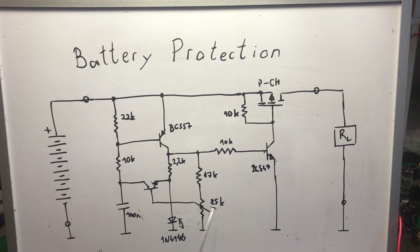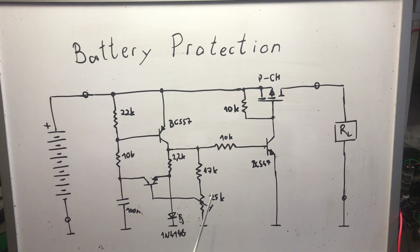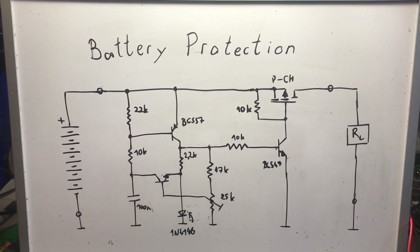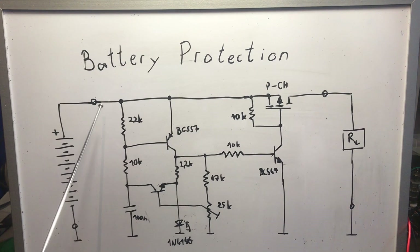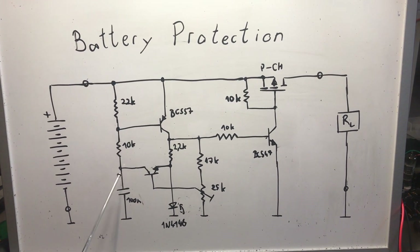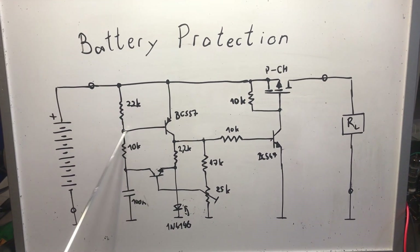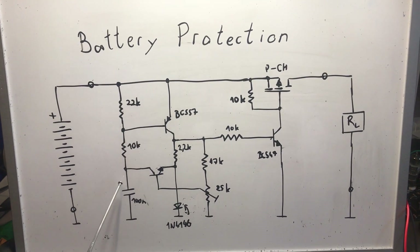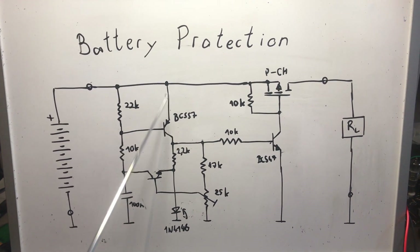Let's assume the battery is fully charged and the trimmer is adjusted so the circuit is on when the battery is full but turns off if the voltage goes below the threshold. When the fully charged battery is connected, we have voltage on the rail, and at the beginning this capacitor is empty. An empty capacitor acts like a short circuit, so current can flow through this path to the base of this transistor — at least for a short amount of time.